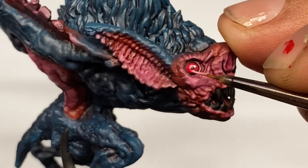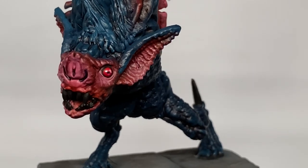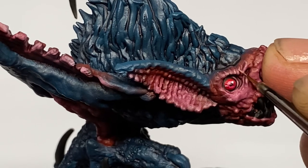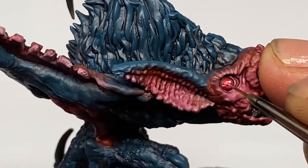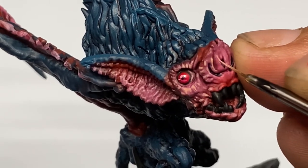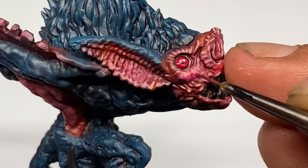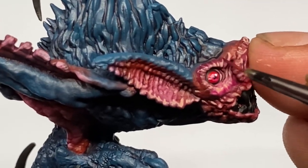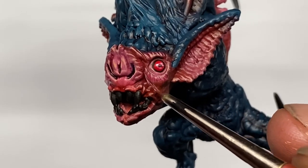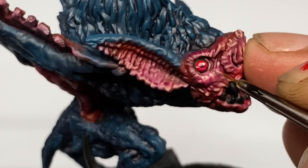Now here comes the tricky part. I painted the eyes red, which reminds me of a very vampire bat's eyes. So I refrained from using yellow or orange. I had to tone down the skin so that the eyes would pop a bit more, using some flesh tones to tone down the saturation of the red skin. Basically, you play around with colors but stay focused on making the red skin look really good, especially against the blue fur and blue skin parts.